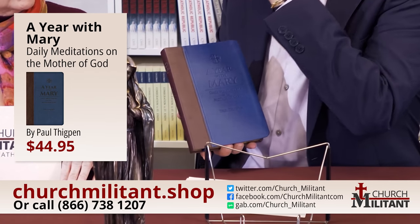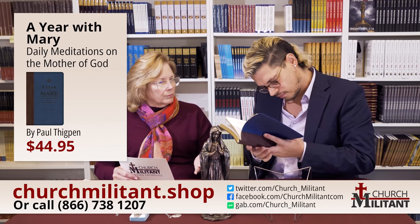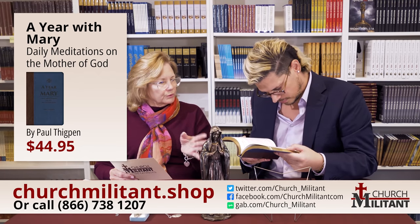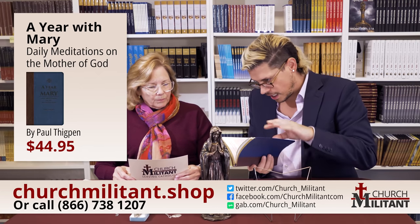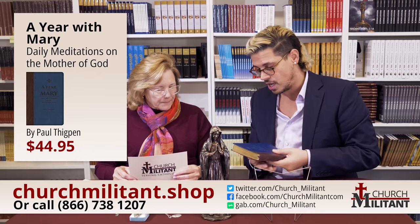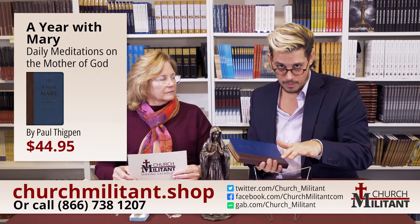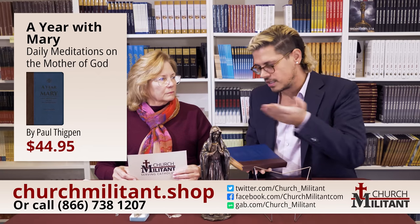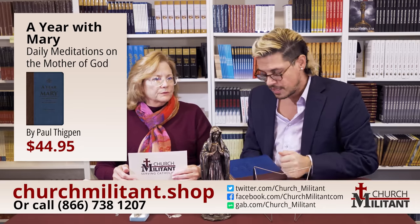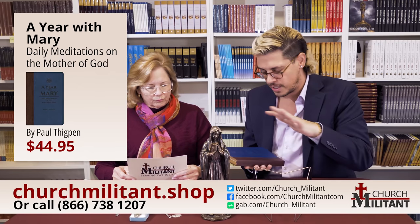We should mention that if you're looking at the screen during this program, we do have offers on. Keep an eye on the words on the screen — they'll give you the price of items and where to buy them, and occasionally we will have specials, like $10 off or a bundle price if you pick up all three. The latest offer will always be on the screen.